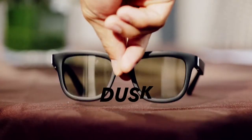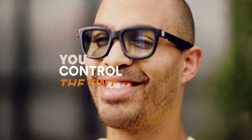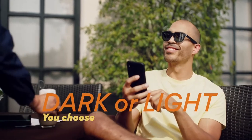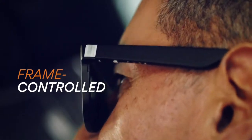Meet Dusk, the first pair of app-enabled, electrochromic smart sunglasses. You control the exact tint level of the lenses — choose between dark, light, or anywhere in between. Quickly switch between preset tint levels directly on the frame.